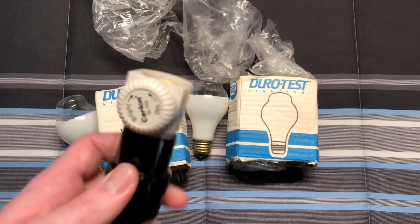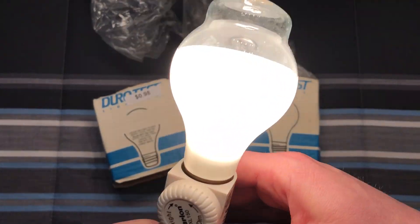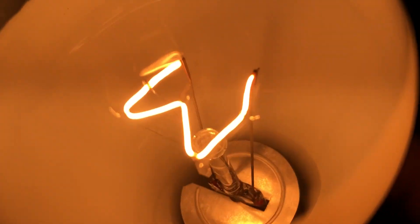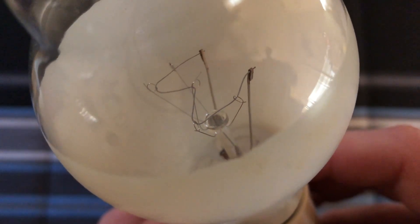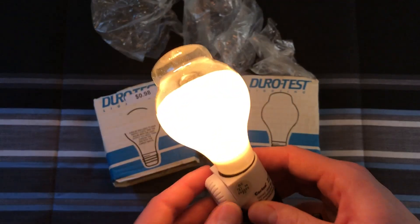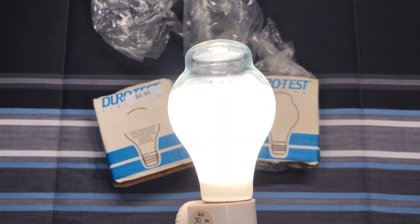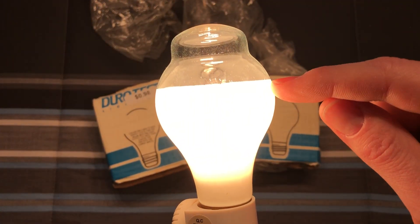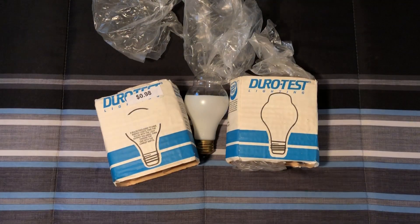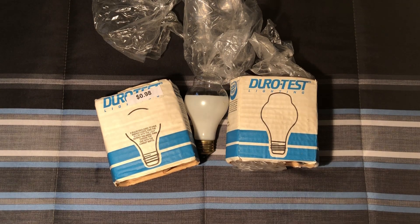Let's go ahead and get our socket over here. We'll grab one of these bulbs and screw it in — oh, apparently it was already on. There you can see the filament glow. Let me turn off the main light. I can dim this down to get some detail on it. You can see here is where the coating cuts off, so it does act more as a flood than a total light bulb, but it definitely puts out light in all directions. Pointing it straight down you can see it is a little bit brighter, acting somewhat as a flood.